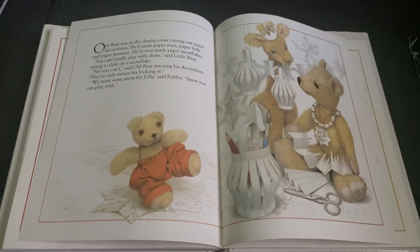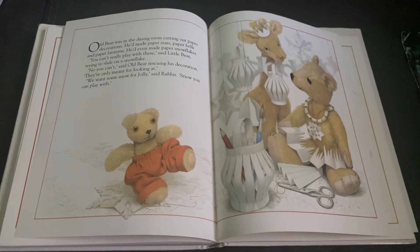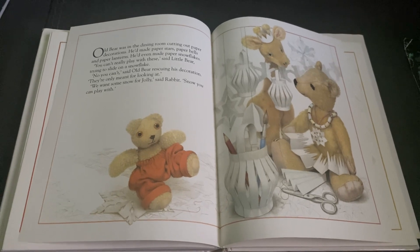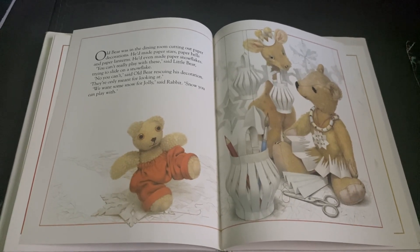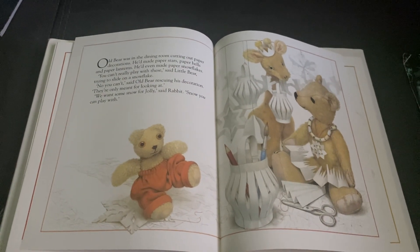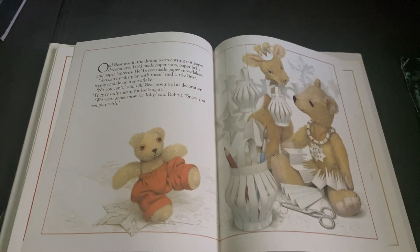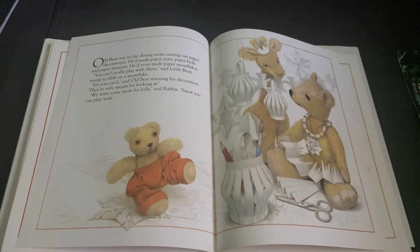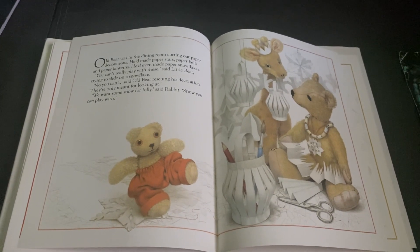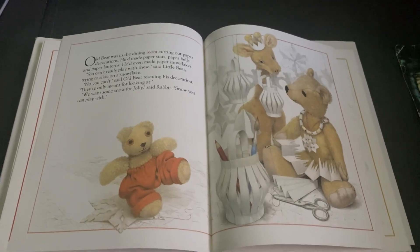Old Bear was in the dining room cutting out paper decorations. He'd even made paper stars, paper bells, paper lanterns, and paper snowflakes. You can't really play with these, said Little Bear, trying to slide on a snowflake. No, you can't, said Old Bear, rescuing his decoration. They're only meant for looking at. We want some snow for Jolly, said Rabbit. Snow you can play with.